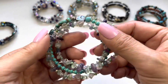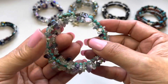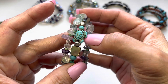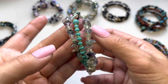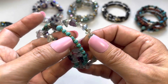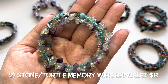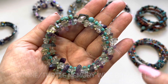Number two is very special. There are chips of fluorite, an amethyst, a turtle charm, along with some mother-of-pearl purple, some turquoise tone beads, and also clear quartz. This one is very nice.